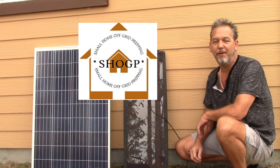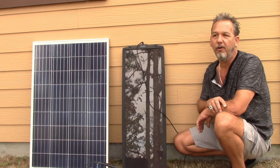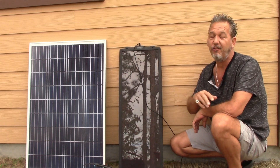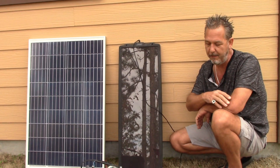Hey everyone, Joe at Small Home Off-Grid Prepping. Today I'm going to be talking about solar and explain how solar works. It's a very simple process. I'm going to show you how you can actually build your own DIY solar generator for literally a fraction of the cost of what it would cost if you just went out and bought a solar generator and then put the panels on.